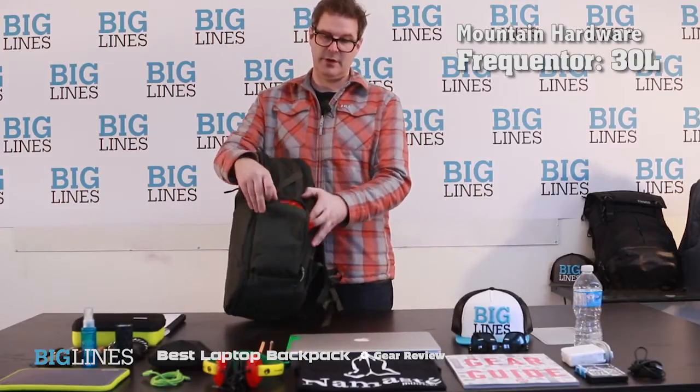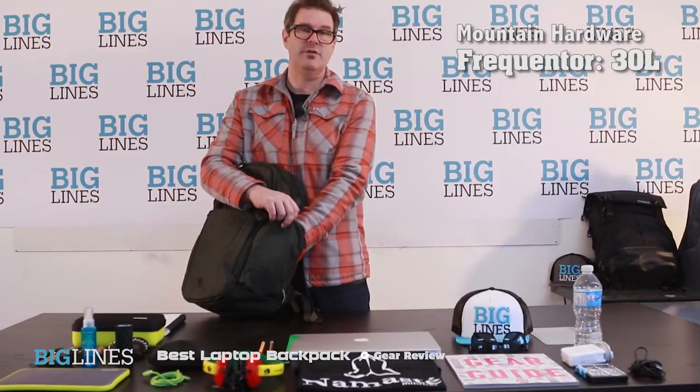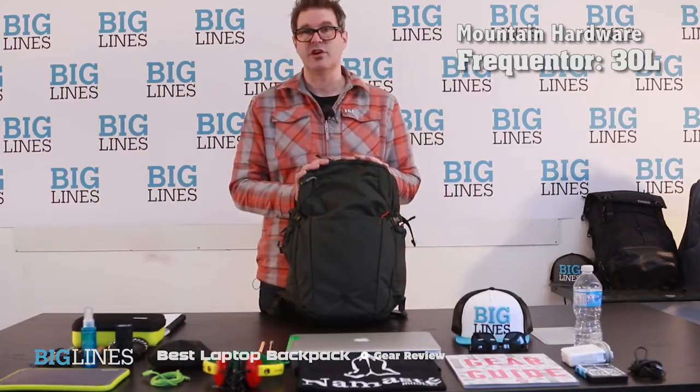They have nice pockets on the side that are great for carrying a water bottle and they're also expandable. I use these for the mobile office — I keep a hard drive on one side or the power cable for my MacBook on the other. Keeps it handy and easy to reach if you're stopping at the airport and want to charge up.